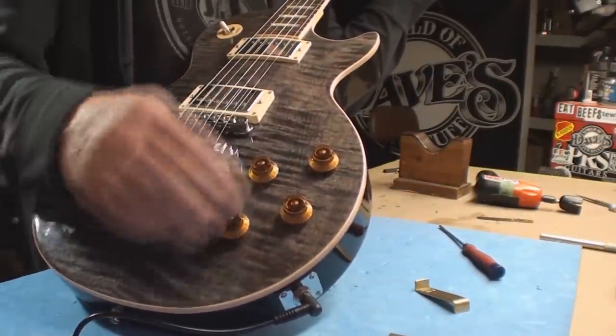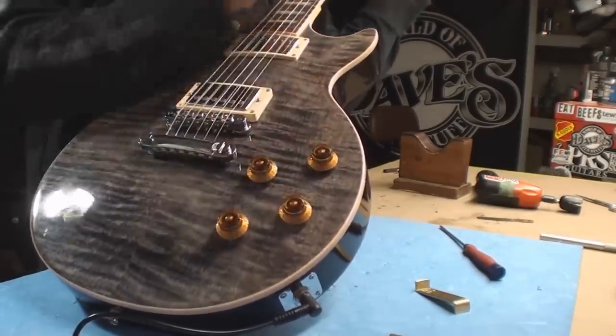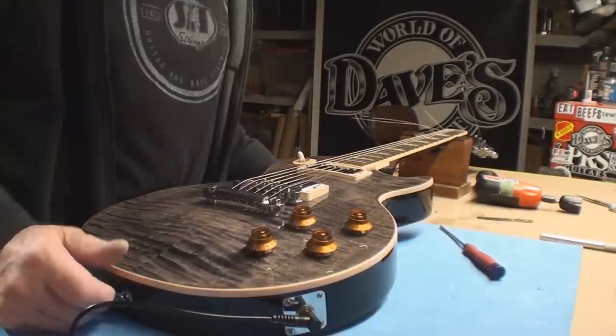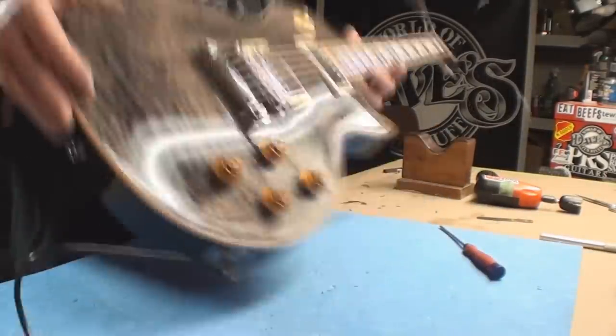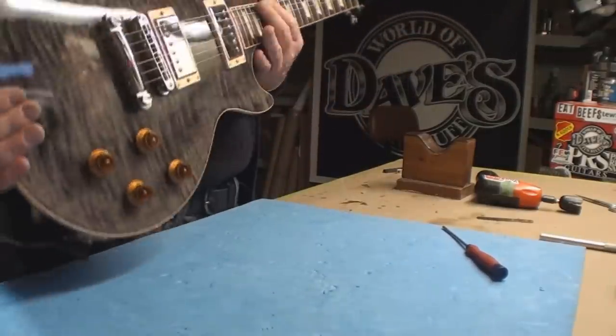It's also got all those fancy push-pull pots. I'm wondering if that's the Jimmy Page wiring — I don't know. Interesting. Nice guitar. Nice now that it doesn't go crackly crackle when you're playing it.